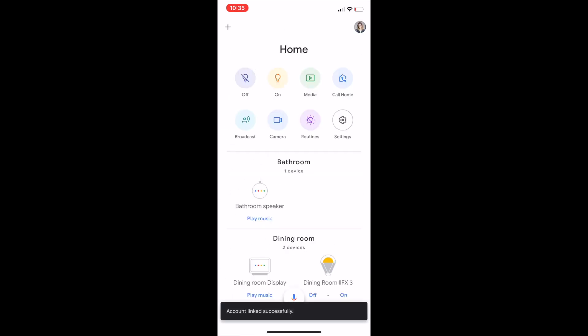Then you'll need to link your bridge by going to it and pressing the button on top. Once that's done you can say "Okay [digital assistant], sync my lights." From there you can use the names that you set these lights up as inside the Hue app and ask Google to control them.